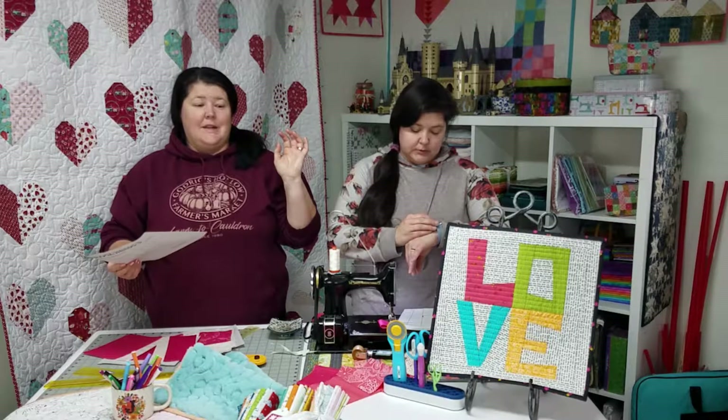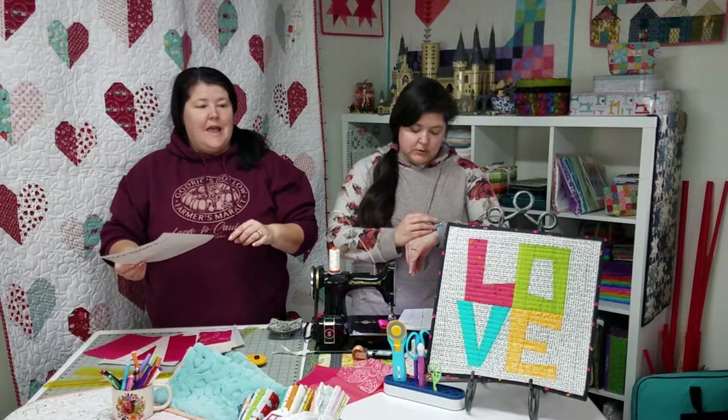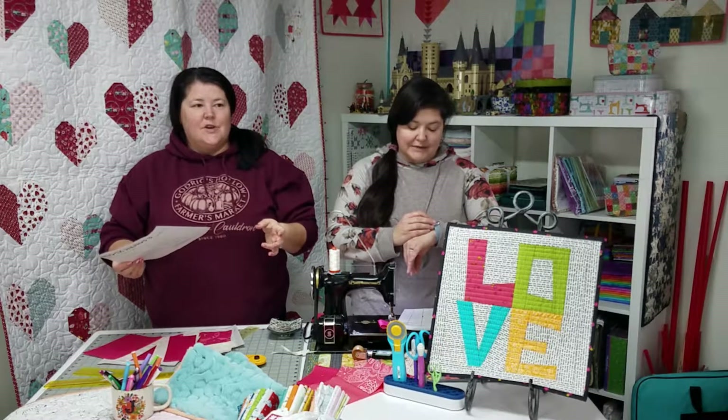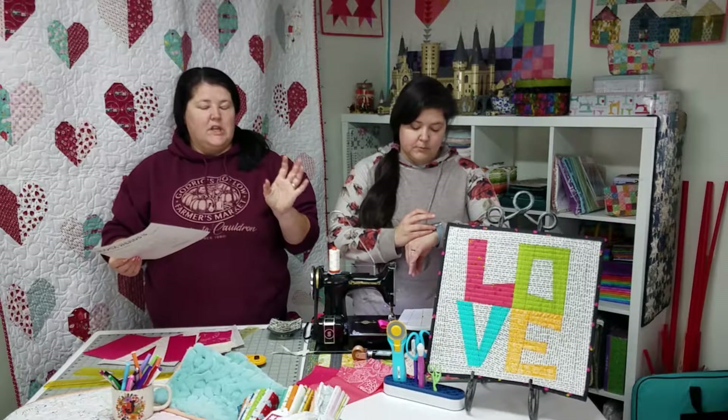Some people will tell you that you need a light box. I don't think you do, but I do think you need daylight and adequate lighting. This is not nighttime sewing unless you have a light box and are a really good night owl.